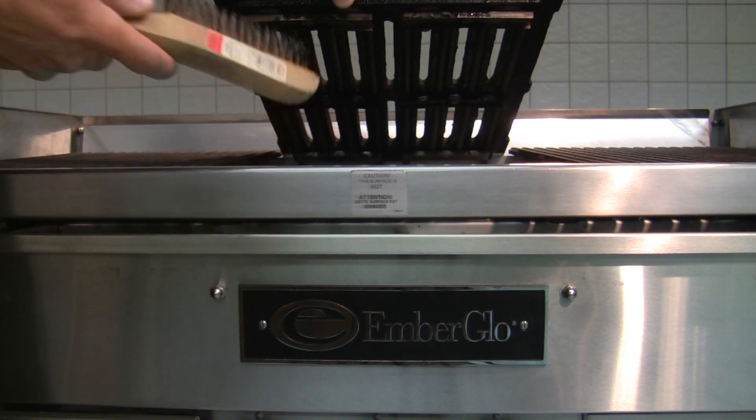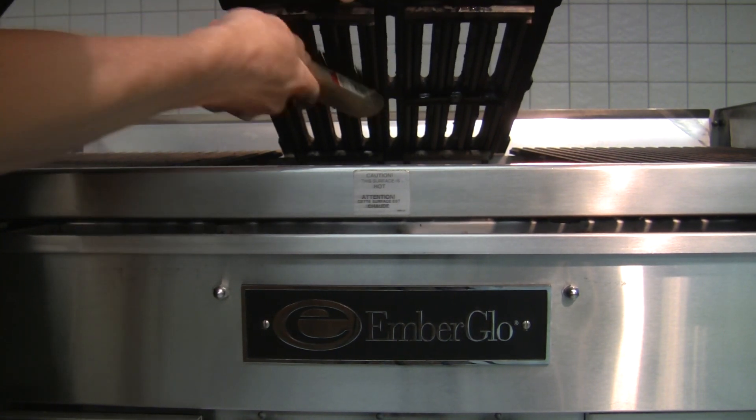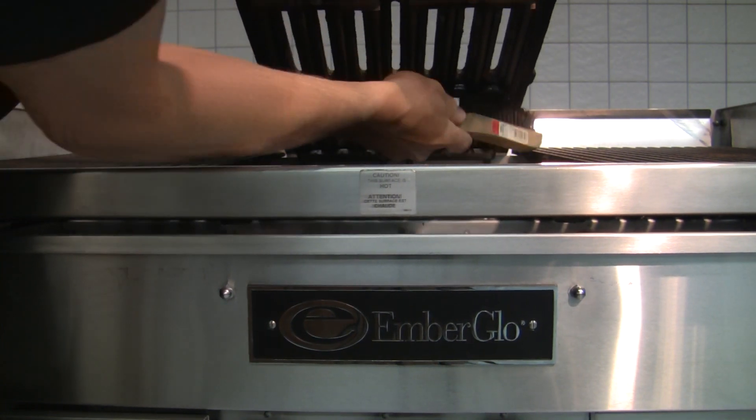It's very important to clean the underside of the grill grates where the heating elements are located. Lift up the grate and scrape off the debris with a wire brush. This keeps the elements working efficiently for a long time and also prevents a fire hazard.